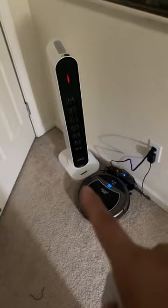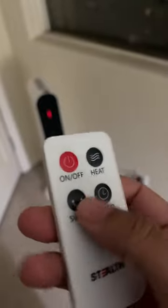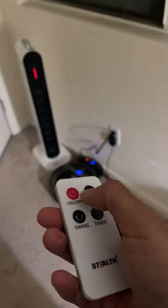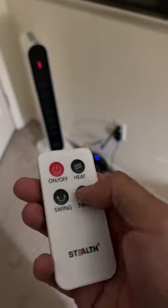This heater is pretty compact, so I'll put it on this side of the room. It comes with a remote control — it's very small and tiny. You can easily turn it on and turn it off.